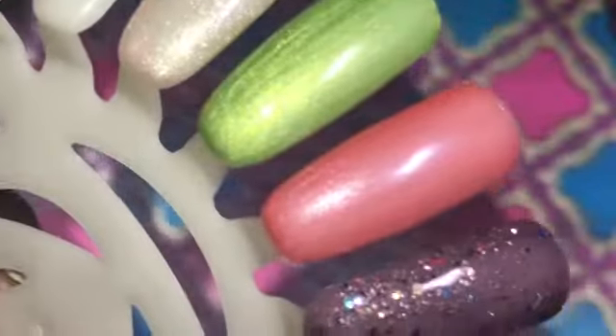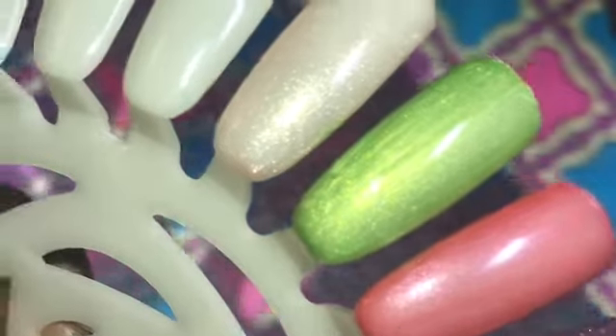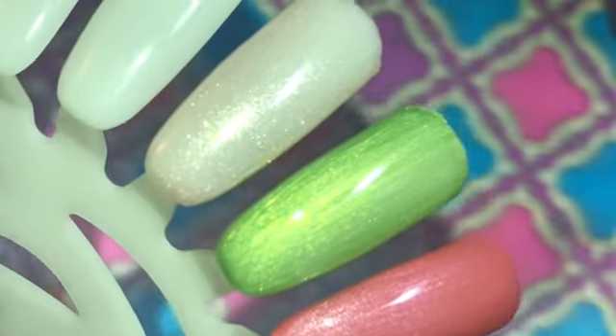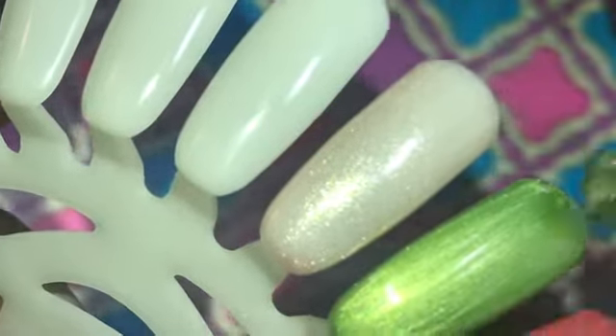This is the second coat, and you can see more of the shimmer and those glitters — just gorgeous. This one is opaque in two coats. So here's the lime green.